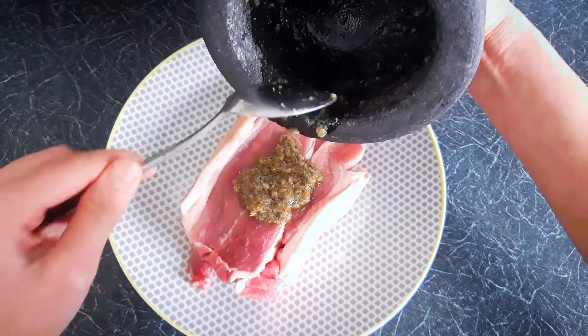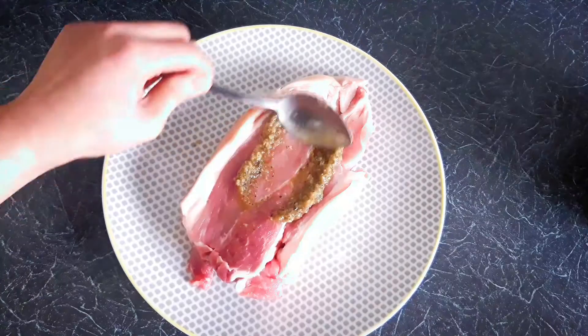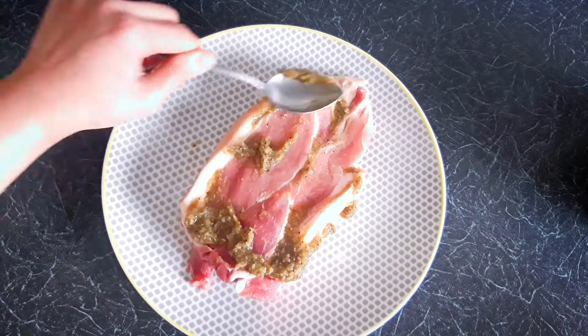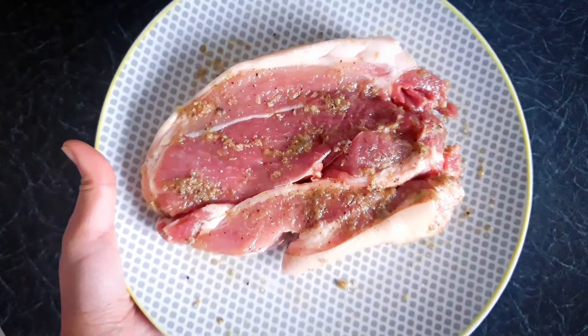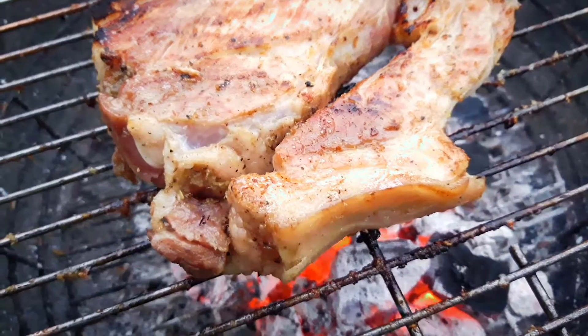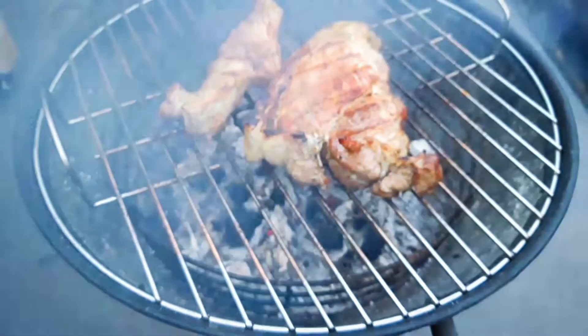In Thailand it's very popular to make Nam Tok with a pork neck cut, which is actually a pork jowl. I've never been able to buy that cut in London, so I'm using pork shoulder steak. Leave that for a couple of hours or minimum half an hour, then grill it on the barbie for that nice smokiness.